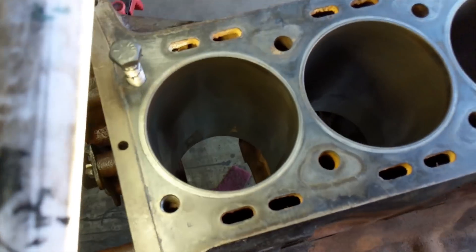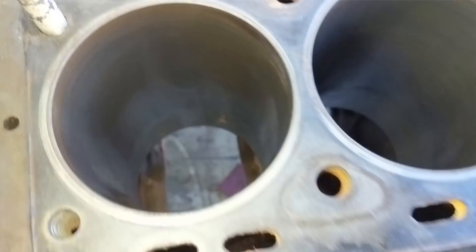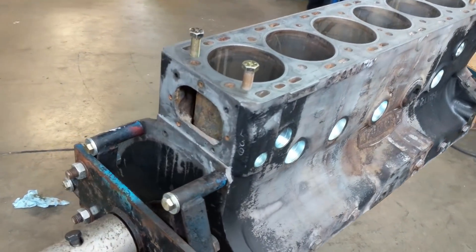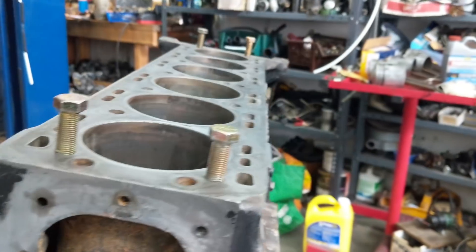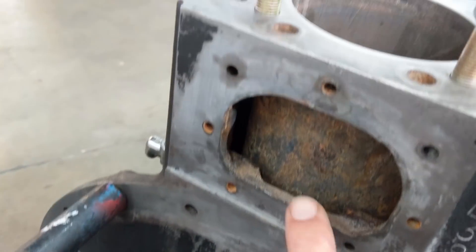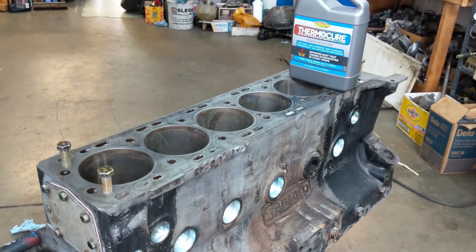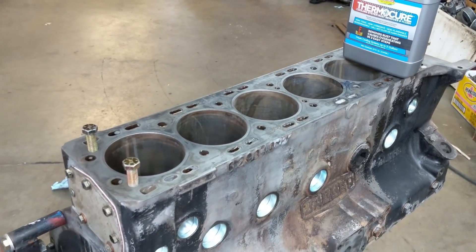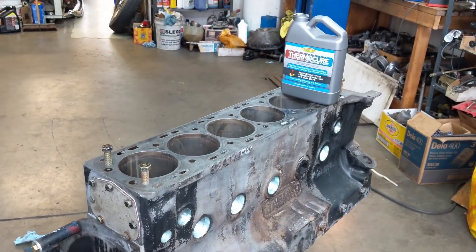Once the thing was completely stripped by episode three, I had just a bare engine block, but there was still a lot of work to be done. One thing I did was take off the frost plugs, and that revealed a water jacket where the bottom inch was just a cake of what was left of the coolant. I had to power wash the inside of the water jacket to get all that crud out of there. Then I did something a little more unique: I reinstalled the frost plugs and used the Evapo-Rust process, which treated all the corrosion in the water jacket. I was really happy with that process.